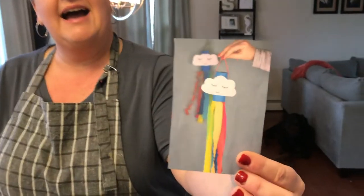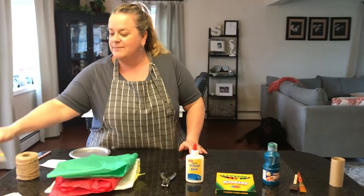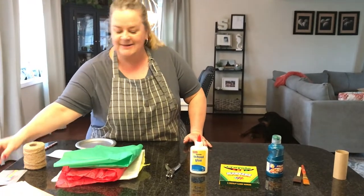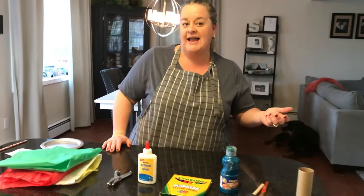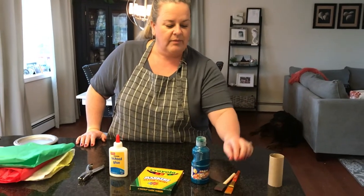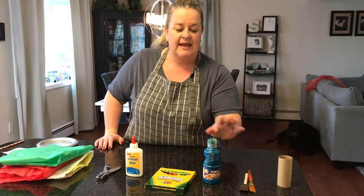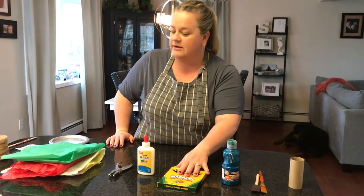I don't know if you can see that. We're going to hang it outside and it'll look beautiful when the wind is blowing on a beautiful spring day. So to make this project, you need some simple household items. We have a toilet paper roll. We have paintbrushes and paint. However, if you don't have paint, you could use markers, you could use crayons, whatever you have at home.